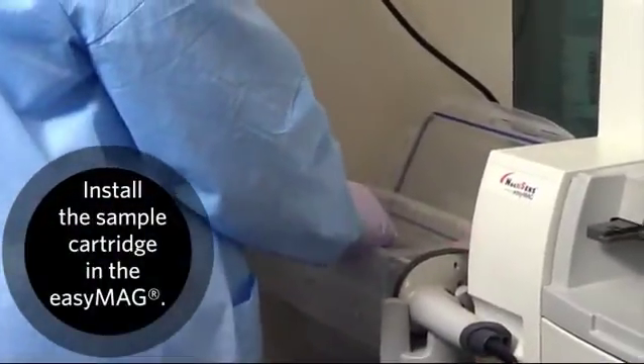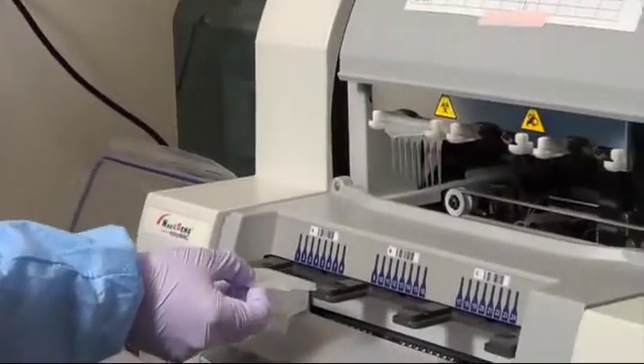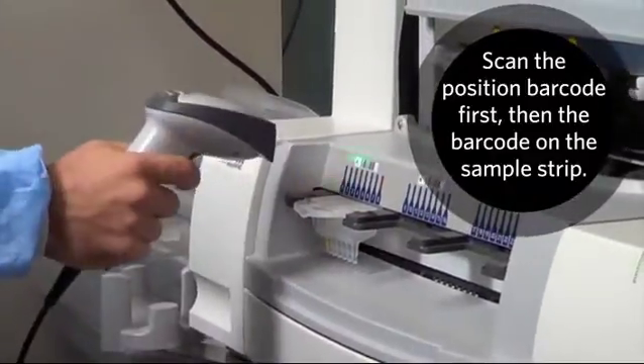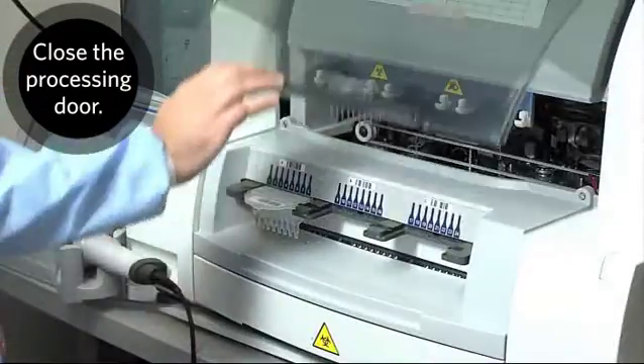Install the sample cartridge in the EasyMag. Scan the position barcode first, then the barcode on the sample strip. Close the processing door.